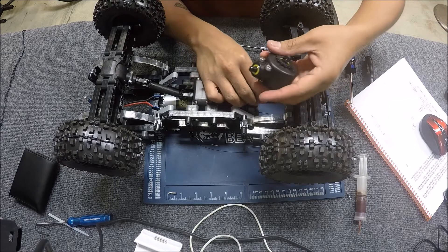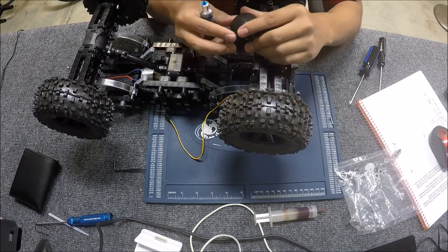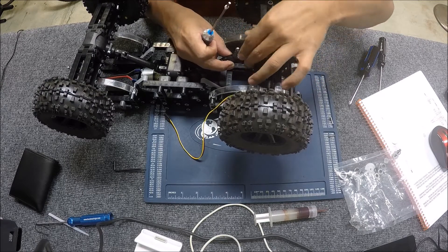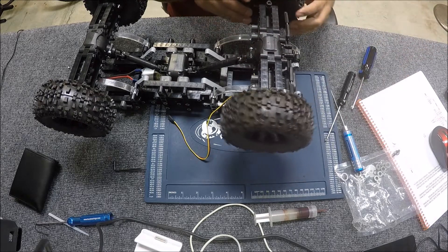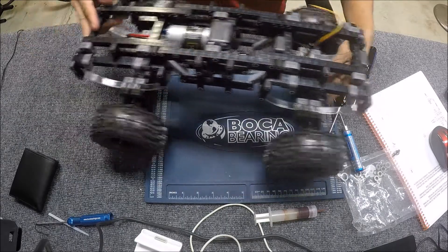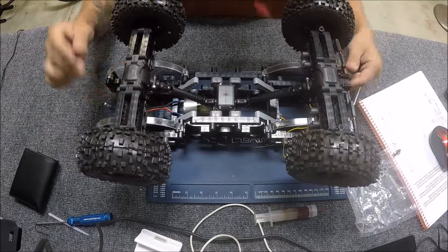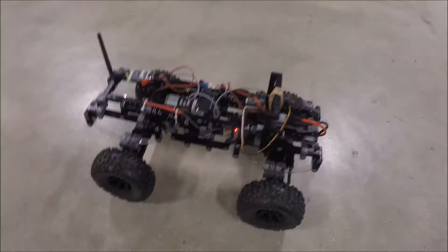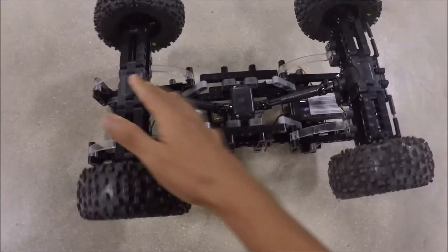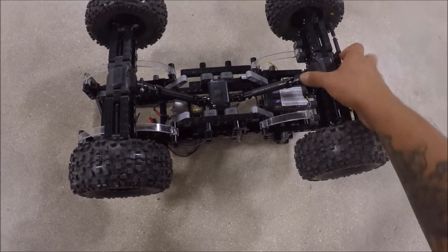Now the differential is free to go. I've got the differential closed up together and greased up, and now it's time to connect it to the driveline. I finished putting grease in both differentials and finally fixed the orientation of the front, so that step is done.